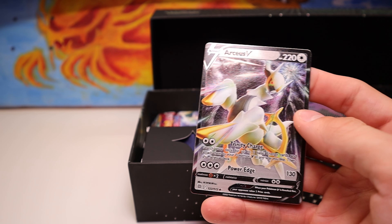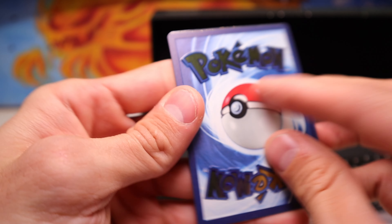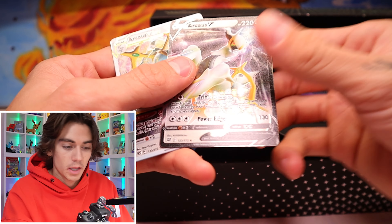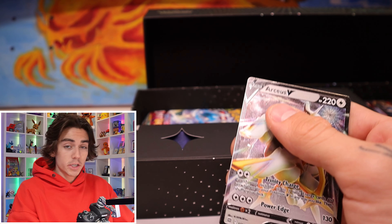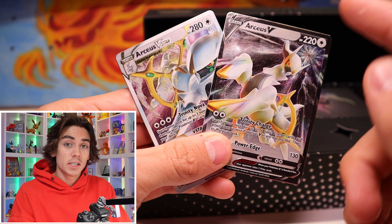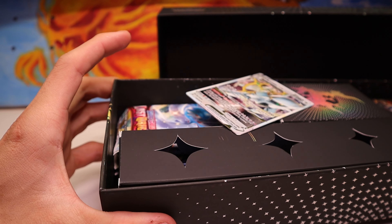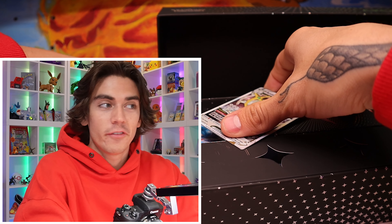Love these. So that's the Arceus V-Star, and then we got the Arceus V. This one has some cool texture right here in the corner. And then the backs on these are really cool. That's sick. It doesn't make sense — why would they just throw them in the box and let them fly around during shipment? Let's see how much these go for. According to TCG Player, the Arceus V has listings for $32. That's crazy. And the Arceus V-Star has listings for $65. And they literally just threw them in the box and shipped it away.